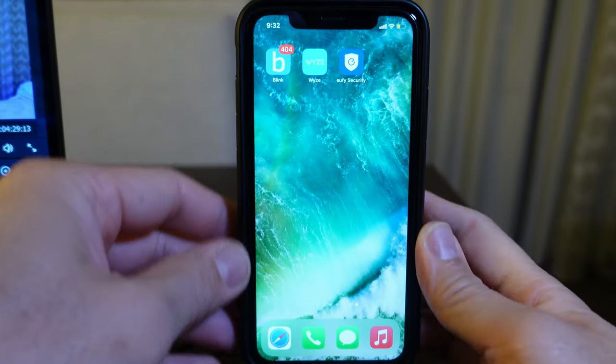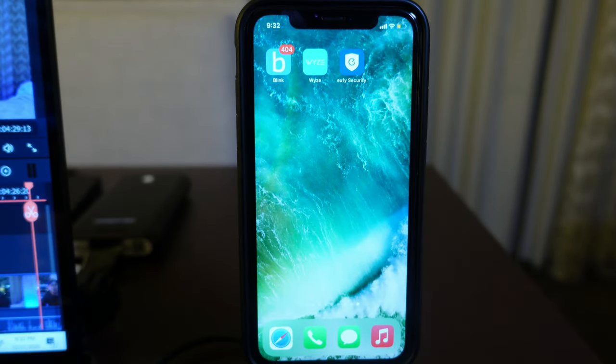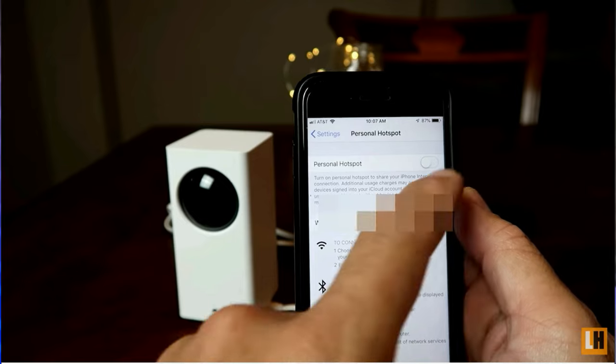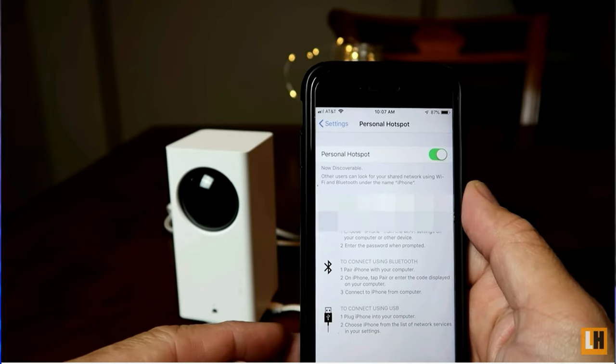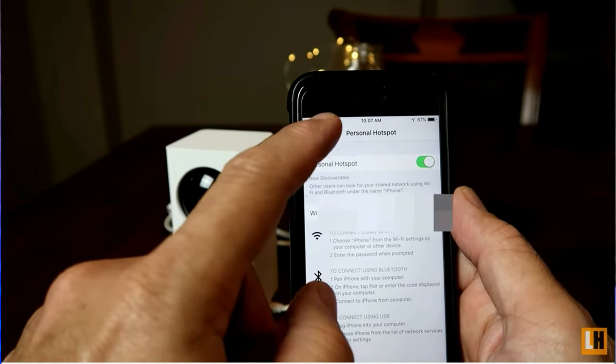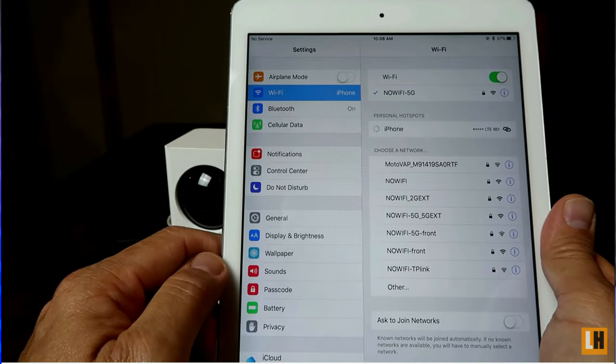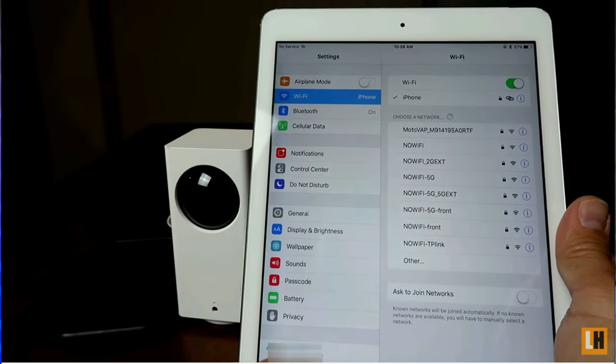I'm using an iPhone 11. I actually did a video about this a while back, which I think this technique should have worked then, but I made it harder — requiring you to set up your Wi-Fi camera again and needing another Wi-Fi device like a tablet aside from a phone acting as a hotspot. Don't follow that video anymore, because this technique will be way better, faster, and won't require resetting your camera or needing another Wi-Fi device.